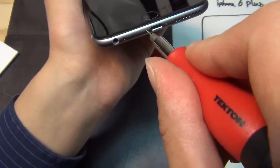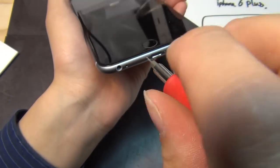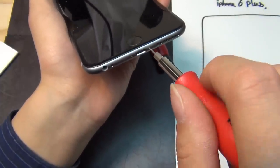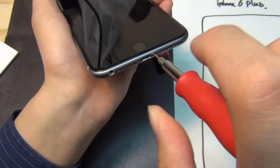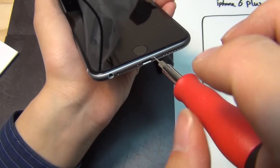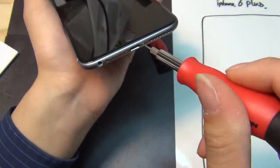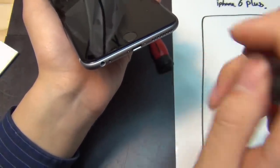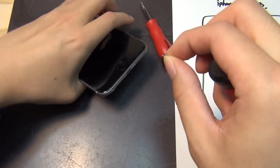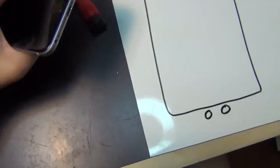So with the pentalo screwdriver you want to take out the pentalo screws from Apple at the bottom — take these two out first. The trick is don't put too much force. You want to be gentle with it, and as long as it gives, then you can go ahead and unscrew as needed. Don't over-tighten. Now take these screws out — if you accidentally drop one, it will fall onto the magnet, which is very helpful.